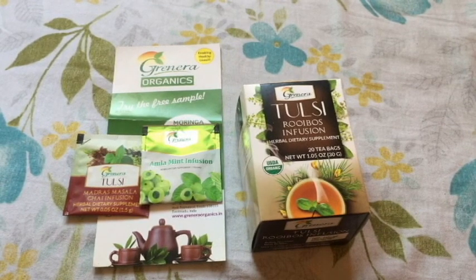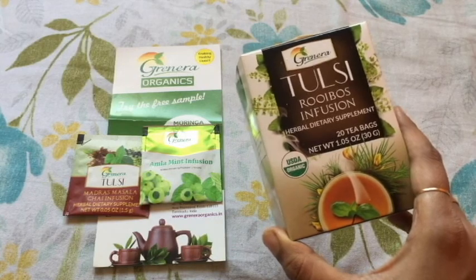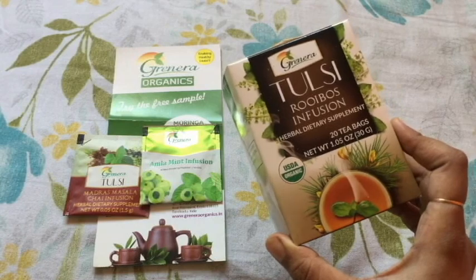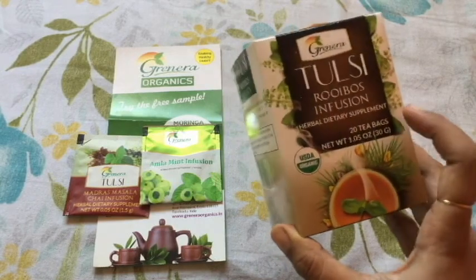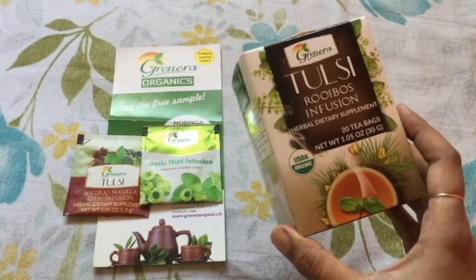Hi viewers, welcome back to my channel. In this video I will be reviewing a green tea — that is Tulsi Rooibos Infusion Herbal Dietary Supplement Green Tea. First of all, let me tell you some of the health benefits of this tea. This is the Rooibos Infusion.